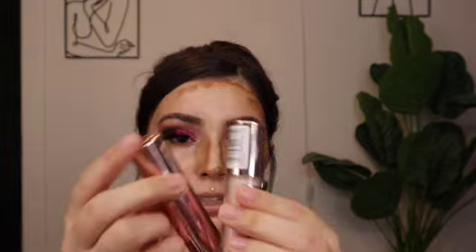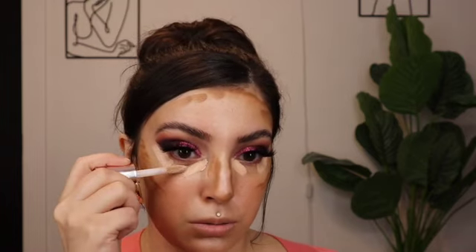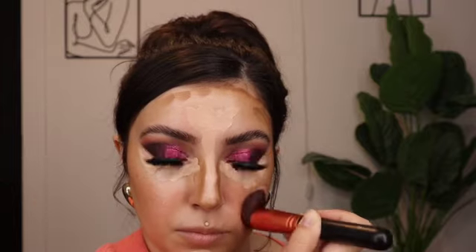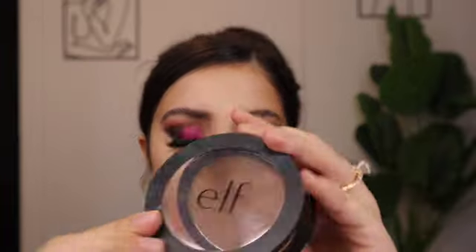I'm going in with the Makeup Revolution Conceal and Define concealer in shades C2 and C3.5 — putting C3.5 on the outer areas and C2 in the center. Now that all my cream products are applied, I'm setting my face with the ELF setting powder, then going in with my powder bronzer — ELF Forever Sun-Kissed.